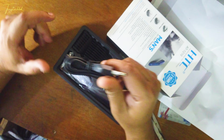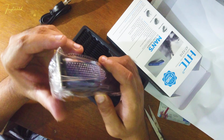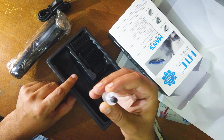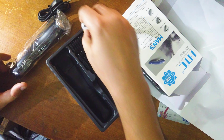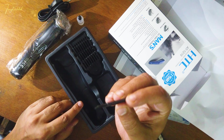This trimmer is charged with the power cable. There's also the main trimmer unit. There's also an oil. I'm not sure about this oil, but I'm going to show you. There's a cleaning brush as well.